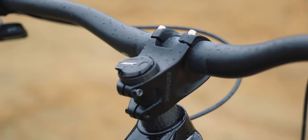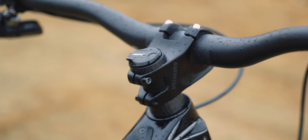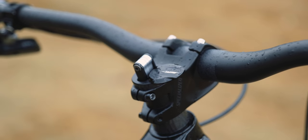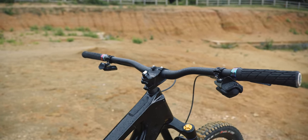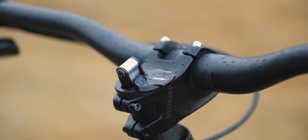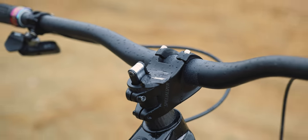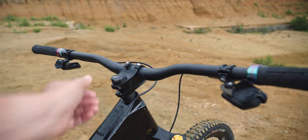RockShox Reverb wireless dropper, Ergon grips with that nice oil slick design. I put a slightly longer stem on this — by 5mm — because I find the reach fairly short for my size. The reach is about 480mm and I'm 191cm (6'3"), so I went from a 45mm to a 50mm stem. You've also got the classic Specialized SWAT tool in there, which is super handy for things like adjusting your bars and saddle. I've seen people remove it to save about 200 grams, but it's way too useful for me to take out.